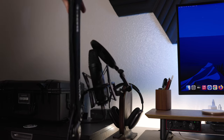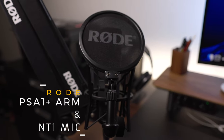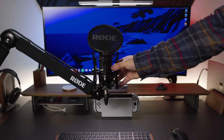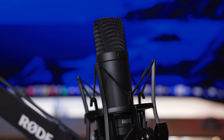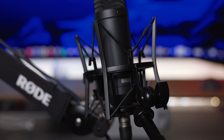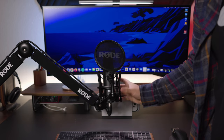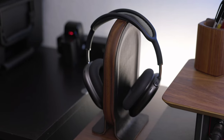Moving on to my boom arm and mic: here we have the Rode PSA1 Plus boom arm and the Rode NT1 mic. The Plus version of the boom arm is a huge improvement over the original, so do yourself a favor and get this one if you're choosing between both. The NT1 mic has been around for many years and is super popular for its neutral sound signature. Just make sure you pair it with a solid audio interface like the Focusrite Scarlett Solo. The best part is that it all tucks away in its own little corner, out of sight and out of mind.